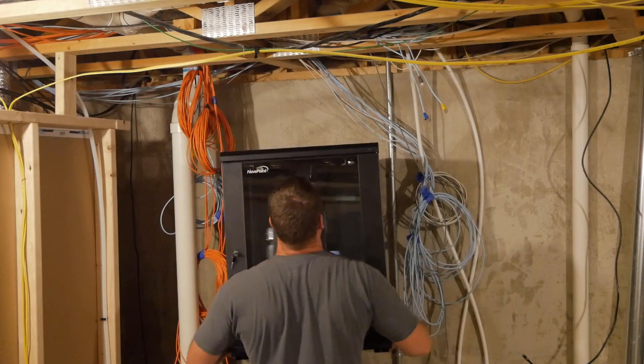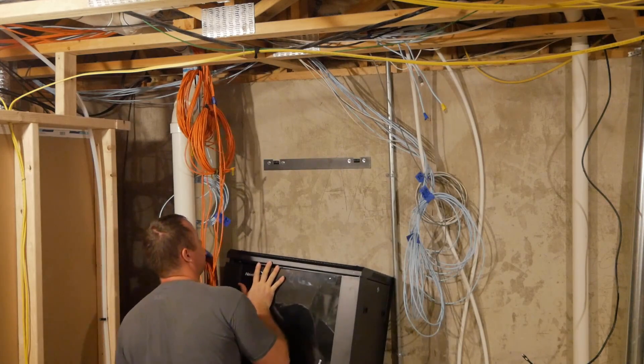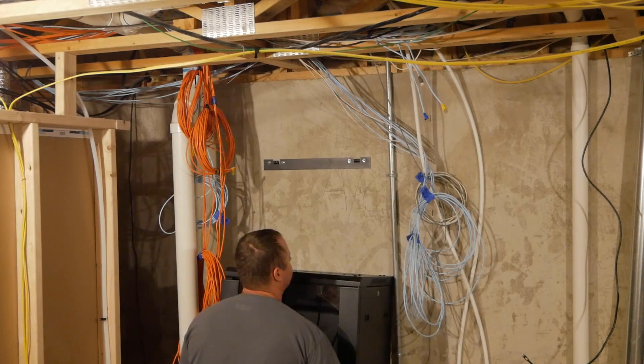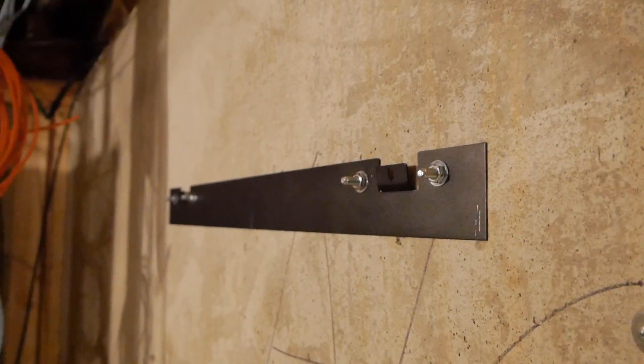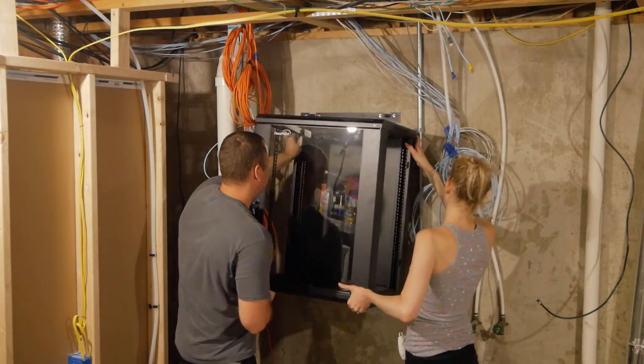Here's a pro tip for all you guys wanting to install this by yourself: make sure the rack is actually on the mounting bracket before letting go. I bent out the mounting tabs just slightly, took the side panels off, and grabbed my super strong wife to help me install this thing.